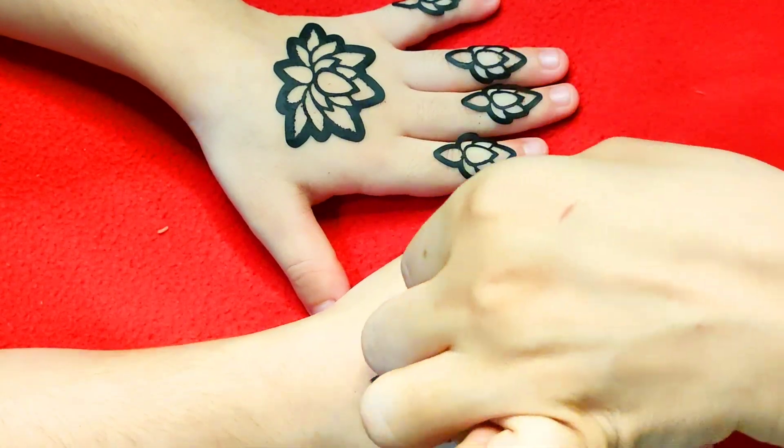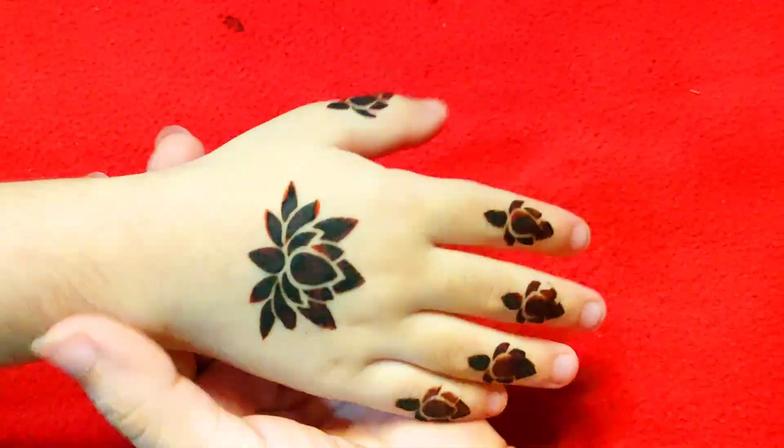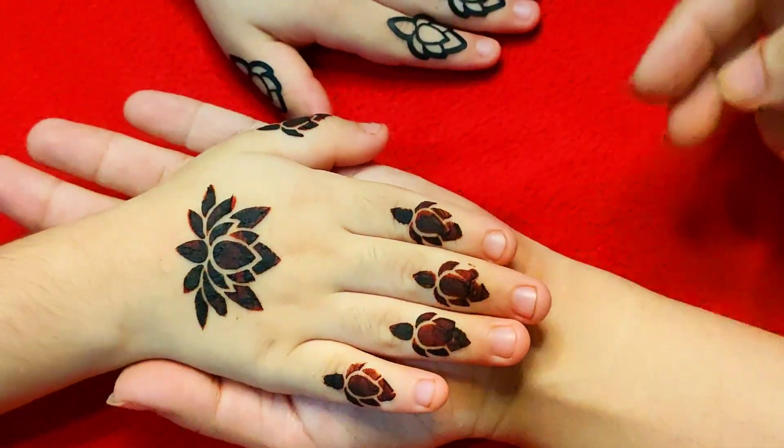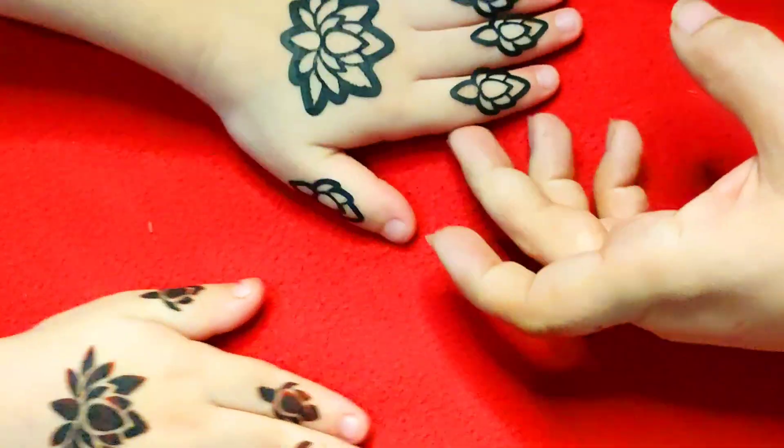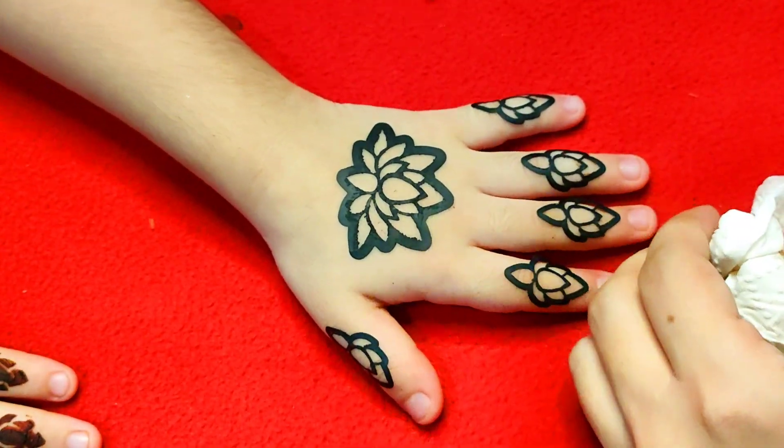Where can you use it? Tell me in the comments. You can use it like this. If you have one hand done, it is a good design. You can use paint and grab mehndi.